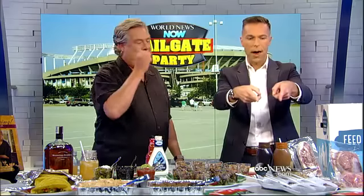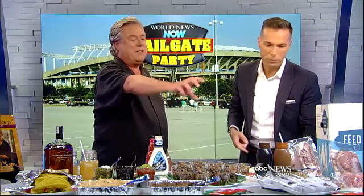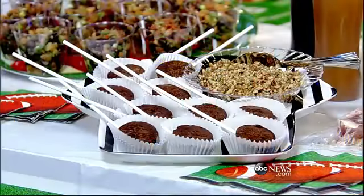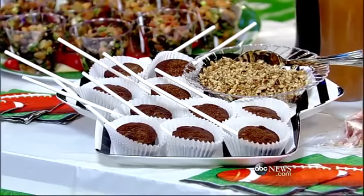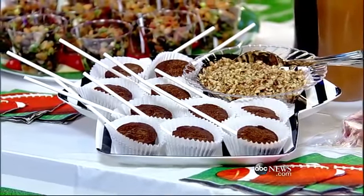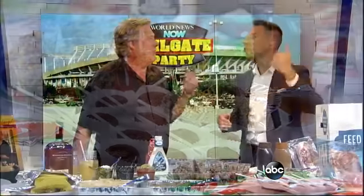Now for end zone dessert — this is what I've been eyeing the entire time. I buy those little brownie pops, put a little holder in them, then bring out caramel or chocolate syrup. You can top that with a little bit of nuts. Your fans are happy with a little sweet ending — that's a perfect way to do it. Take it to the stands and watch the rest of the game.